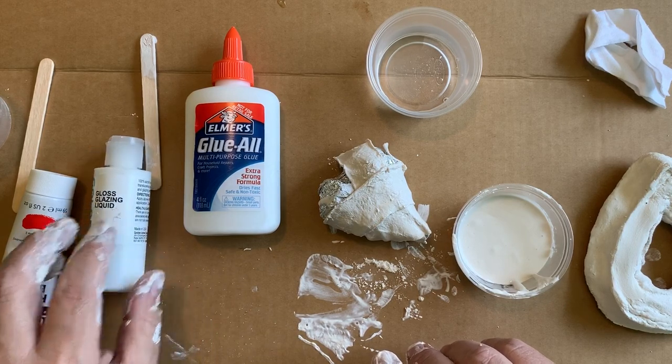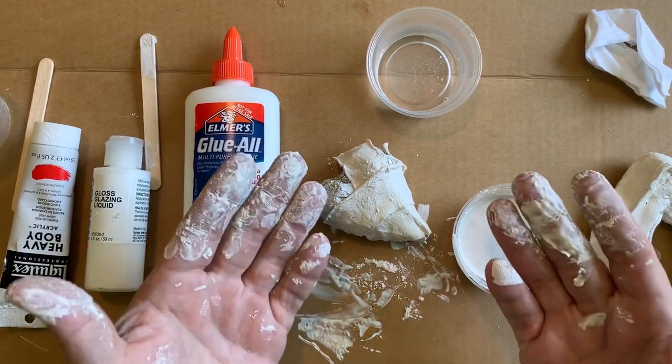So go ahead and use liquid plaster — don't be afraid of it. Hopefully you're not afraid of the mess!